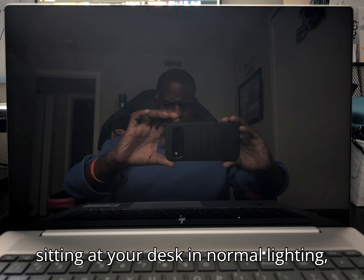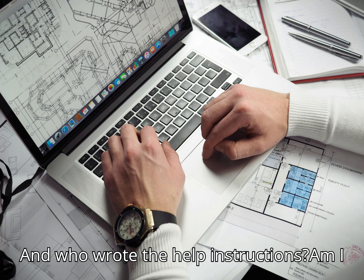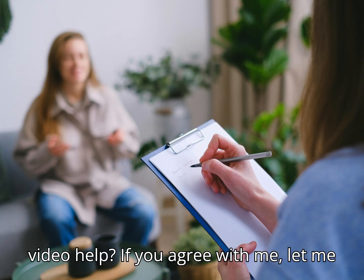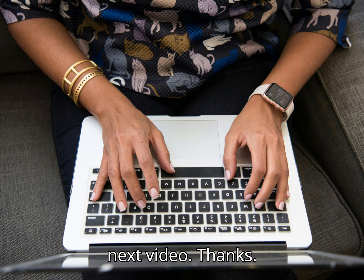When you're sitting at your desk in normal lighting, you don't even see that slider. Who designs this? And who wrote the help instructions? Am I right? Let me know in the comments what you think, and if this video helped. If you agree with me, check out this next video. Thanks.